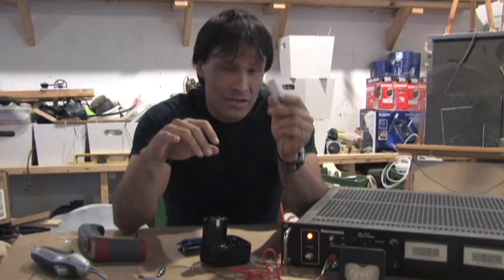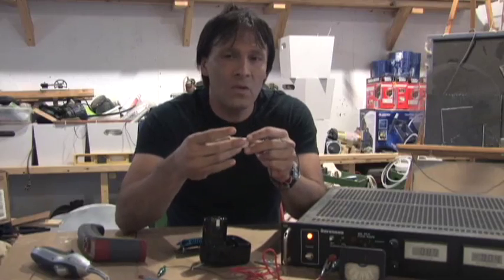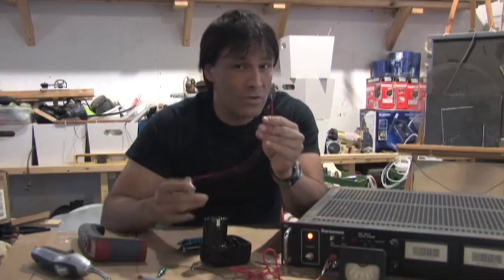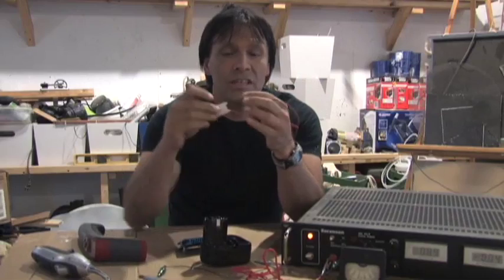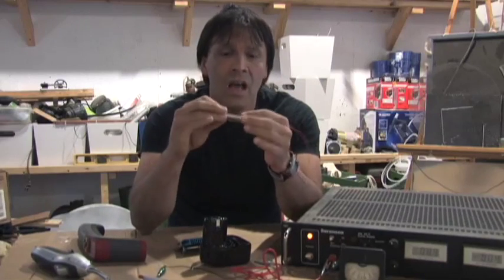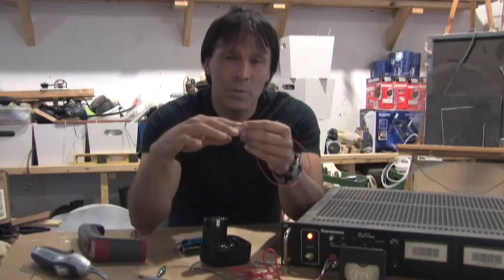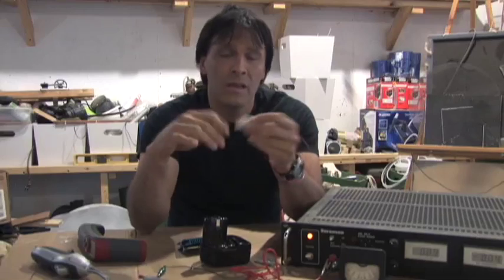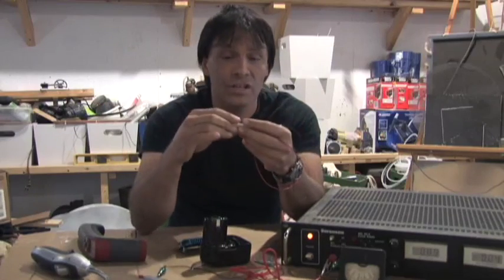These also have another interesting component in that if you apply heat to one side and heat sink the other side, they create an electrical current that can be used to power some stuff. Now one this size is not going to do much. These can be hooked in series or in parallel just like a battery. The amount of heat you put on determines the amount of voltage you get, and it's a neat way of getting power from a campfire, a Fresnel lens, or possibly heat from a car engine.